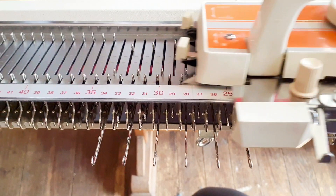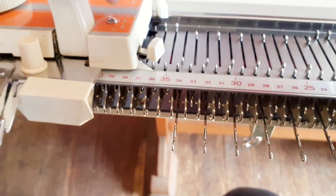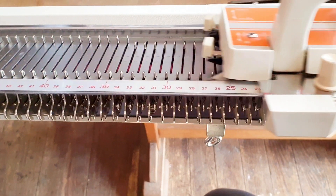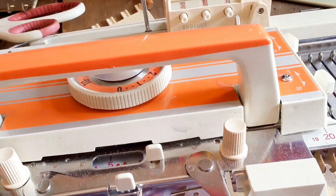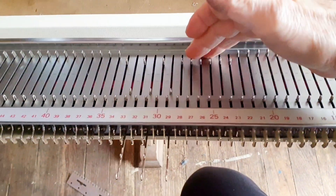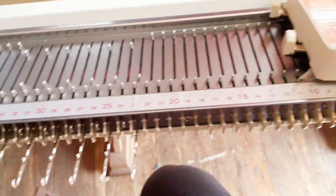The tuck stitch we want to use is for every other needle to hold its loops and not knit off for one row, and then for every needle to knit on the next row. Most Japanese machines have a setting that will allow this. On the Corona, it's number one on each side of the carriage — if selected, when you pull needles forward they will catch loops of yarn but they will not knit. That creates tuck stitch.